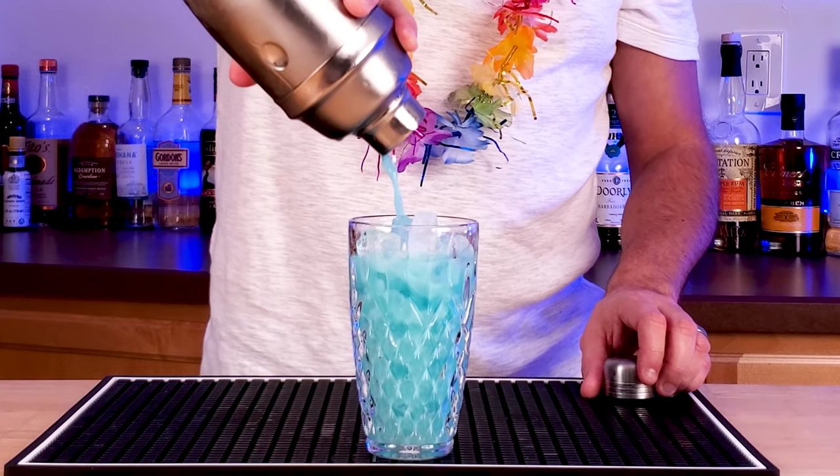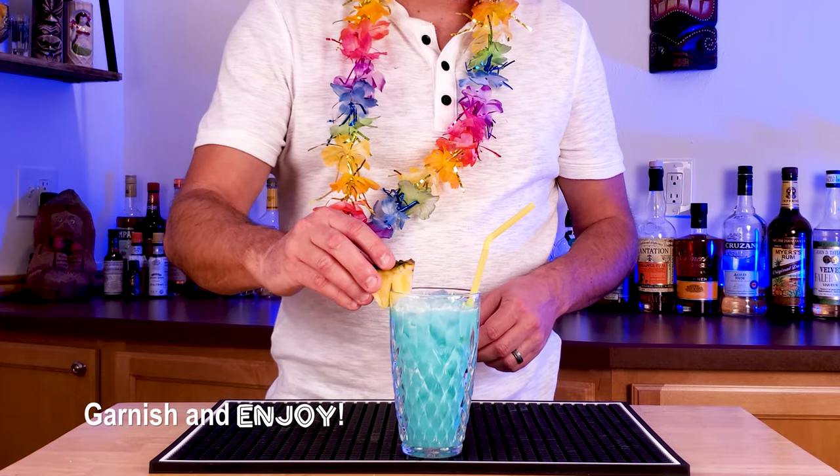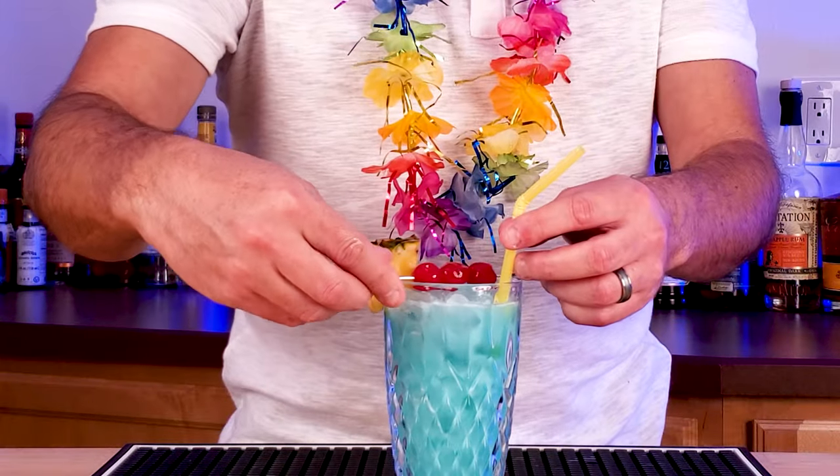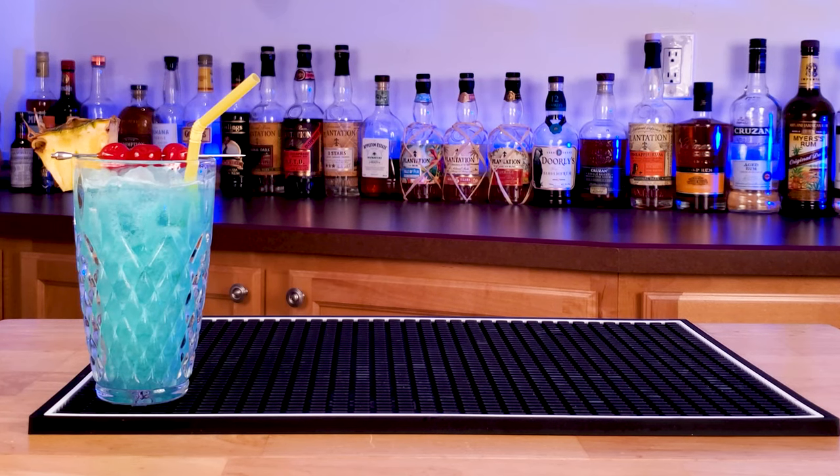I feel like I'm in Hawaii already. Keep it simple with the garnish — pineapple and two cherries. Time to relax with a beautiful and tasty blue Hawaiian.